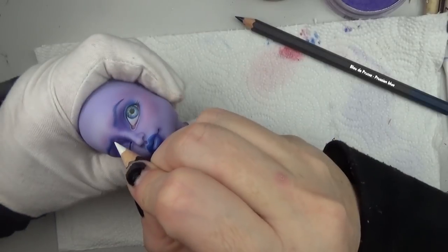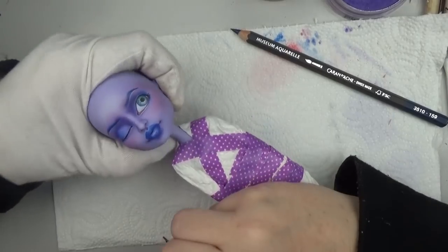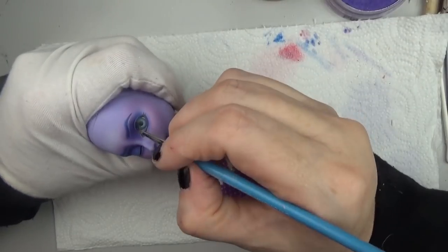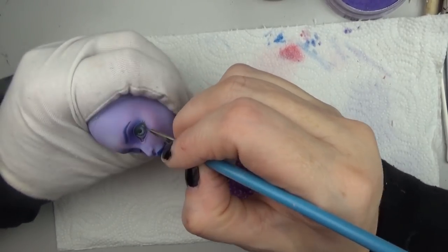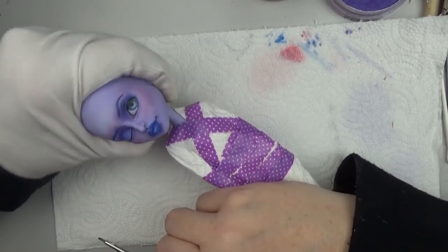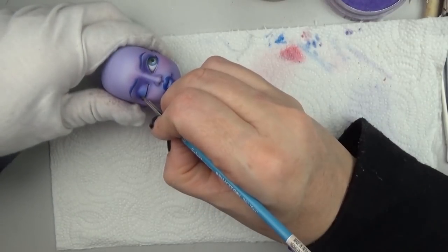I wanted her to be looking off to the side - I was a little nervous about that since one of the eyes was closed. I didn't know how that would look but I was happy with how it turned out. I'm doing a little bit of shading under the upper eyelid and around the eye, just making sure that I'm making that eyeball look actually ball-shaped and not flat.